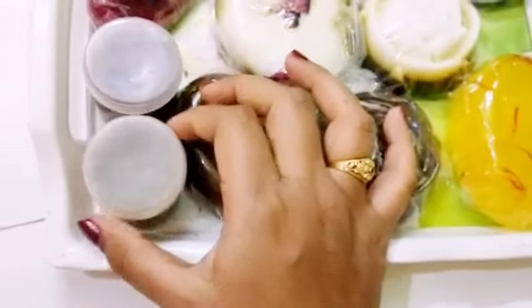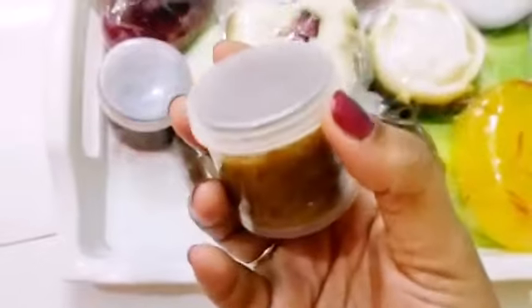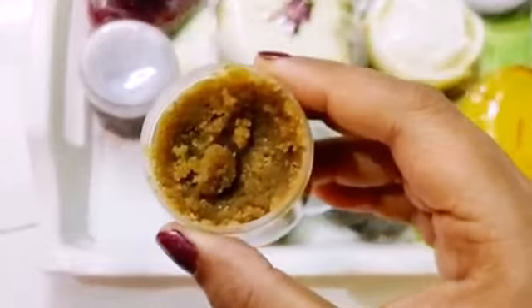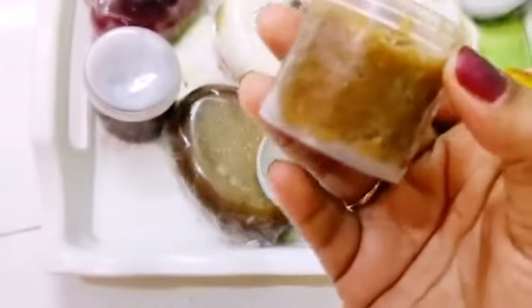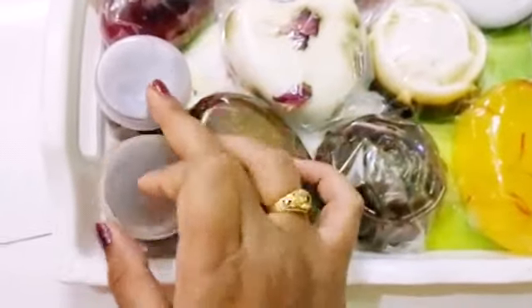There are also two body scrubs that I made. The first one is lemon body scrub — just see, it is a lemon body scrub. And the next one is rose body scrub.